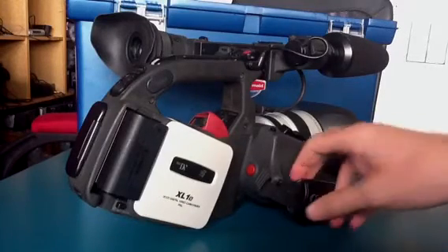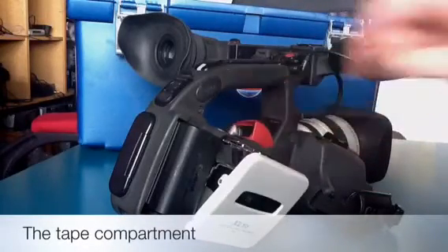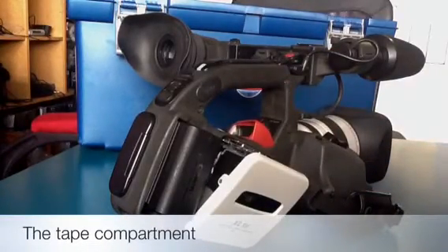We also have the tape compartment, which is just here. There's a little button at the top that, if you press that, it releases the tape.